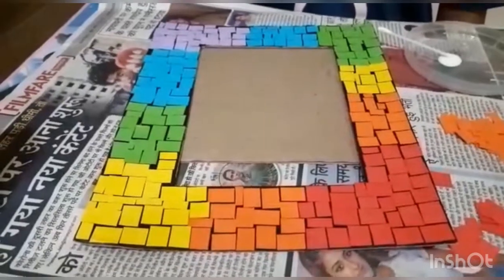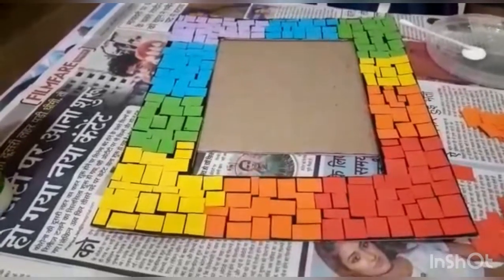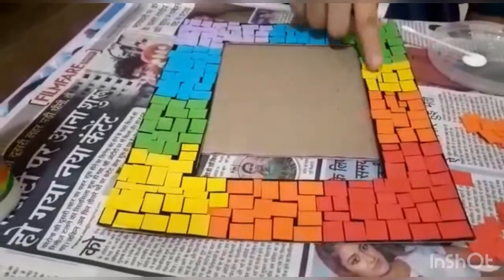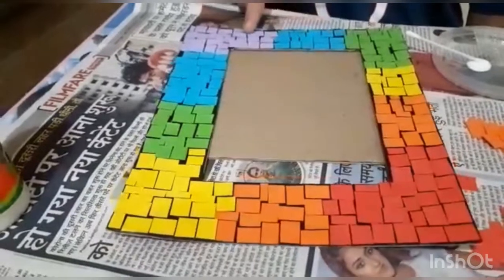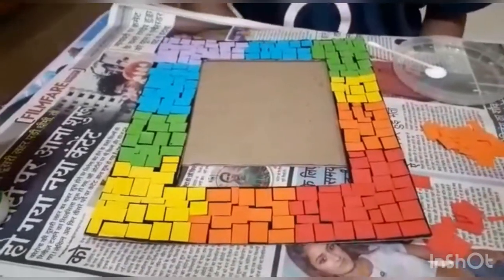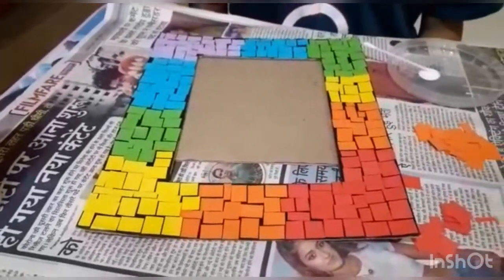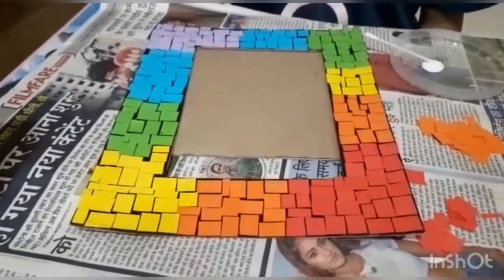I started with red and I'll be increasing the red on both sides — this side and this side also. I have placed all my red tiles on both sides, then orange, yellow, green, blue, and purple. You can use any color — if you don't have one of them, you can substitute another color — and complete your total mosaic paper frame.